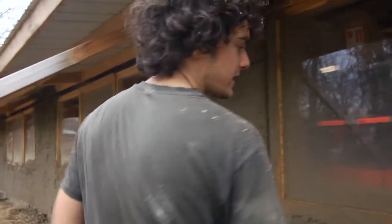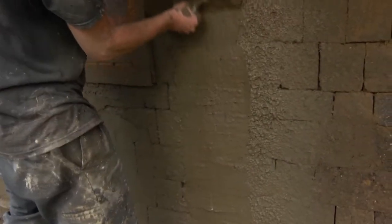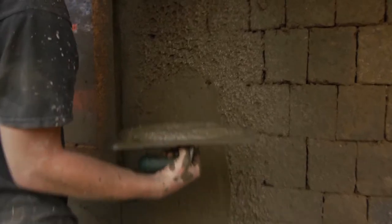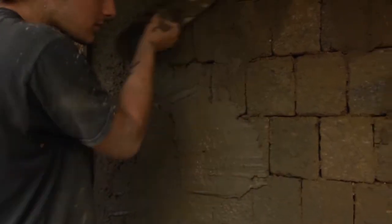I'll usually do about 10 gallons and then trowel, but I'll just demonstrate. You can kind of pick up the mud and put it wherever there's not enough.